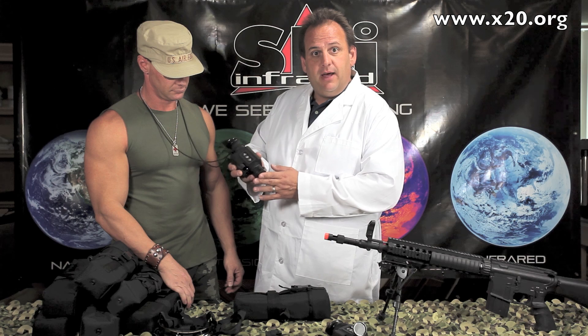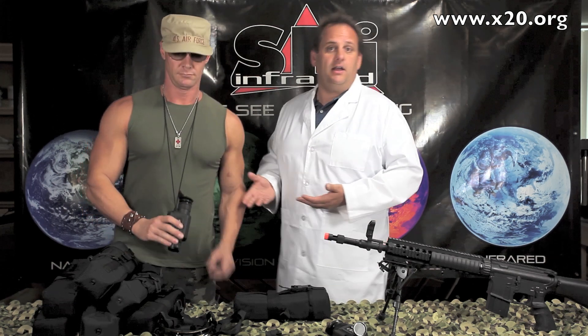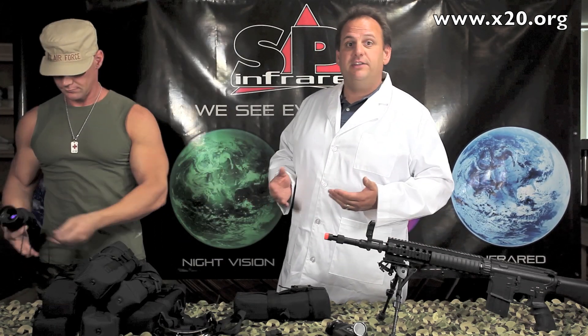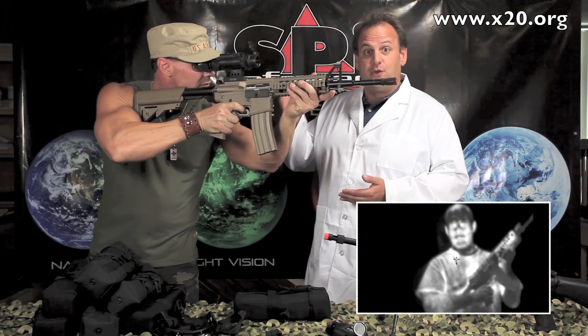Integrated flip-up lens cap, very nice little package. That alone would be an awesome scope and we'd have an awesome deal on it as certified refurbished, but that's not all. This is a true multi-purpose scope. The T14 is also a thermal weapon sight.